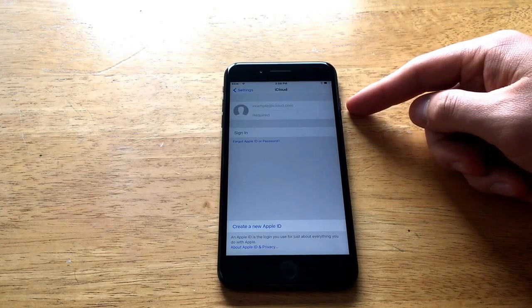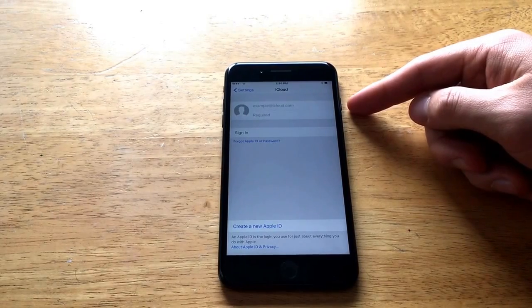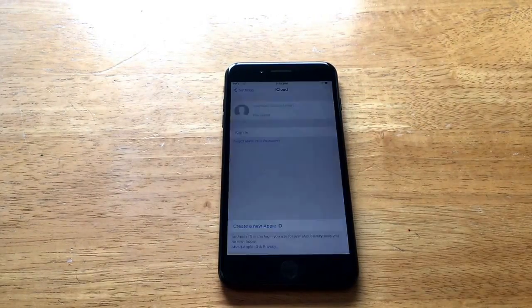Once again, this is through special circumstances — Find My iPhone has to be off. If it's not off, this method will not work. I hope you guys found this video helpful. If you did, go ahead and give me a thumbs up. If you have any comments, questions, or concerns, drop them in the comment section below. If you like this video, be sure to subscribe to see more like it. Thank you guys for watching — have a nice day.